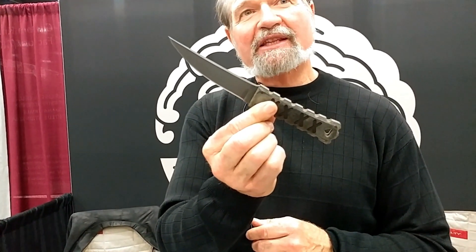Do you guys have any new models coming out? Yes — this is a prototype of a four-and-a-half inch knife that is coming out here at the end of the month.